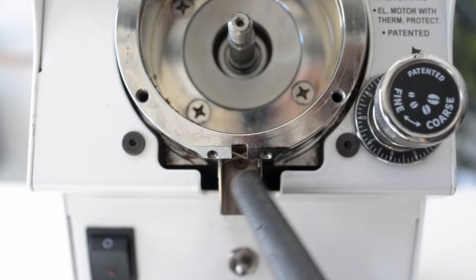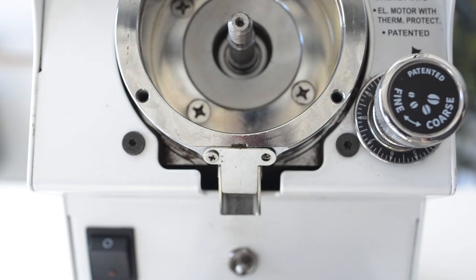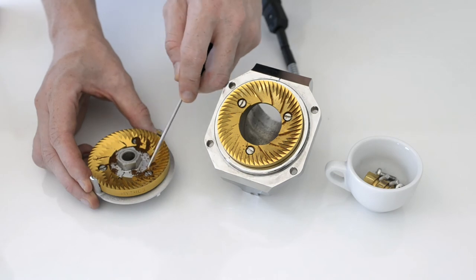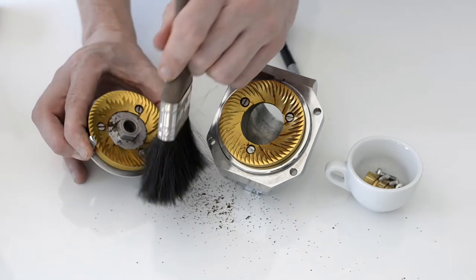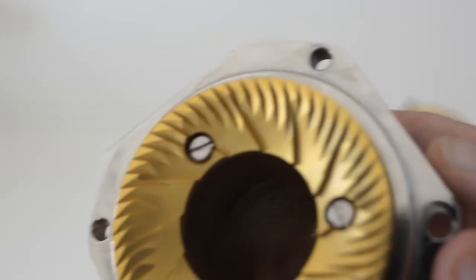Using a brush and a vacuum, remove any coffee that remains, then reattach the front chute plate. Carefully clean and remove any coffee that might be left on both the front and the rear blades. A brush is best for this, making sure that there is no coffee left behind.